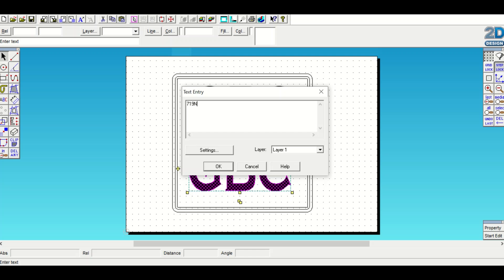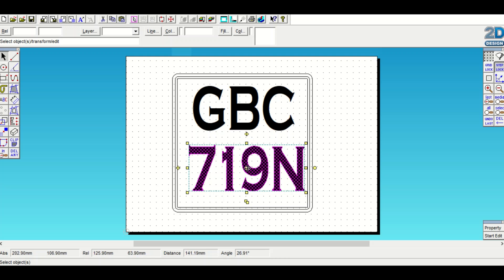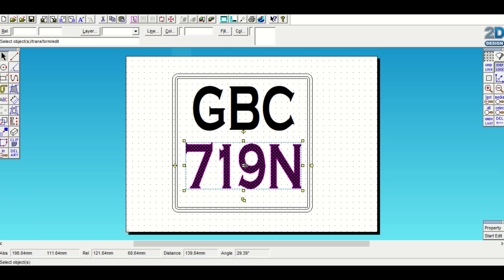I'll just double-check those to make sure I've definitely got them right - they are the final letters of the number plate. Press OK. Centralize this group while it's still highlighted, then move it over to the left a little bit. Have a look and see what it looks like to make sure it's all in proportion.